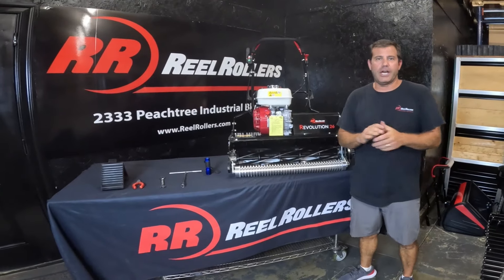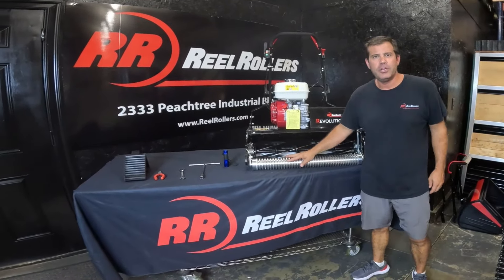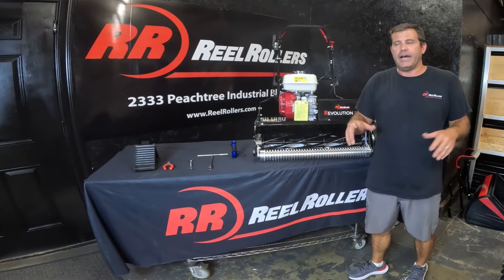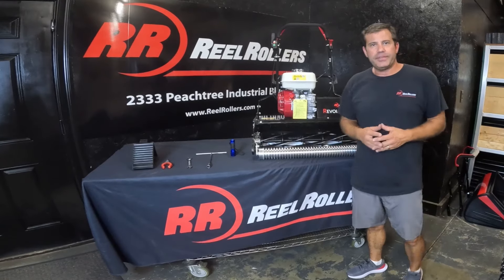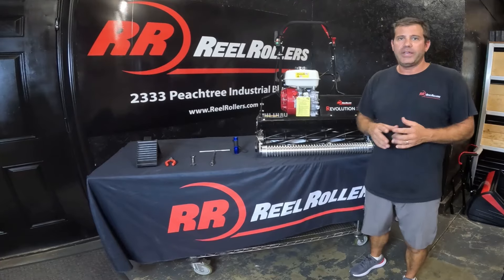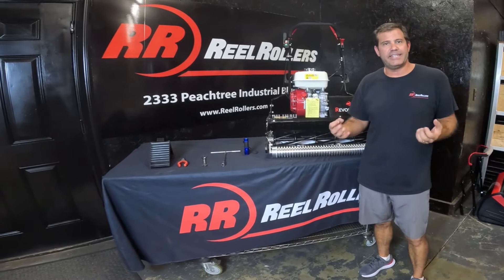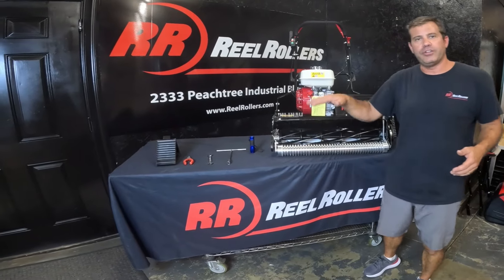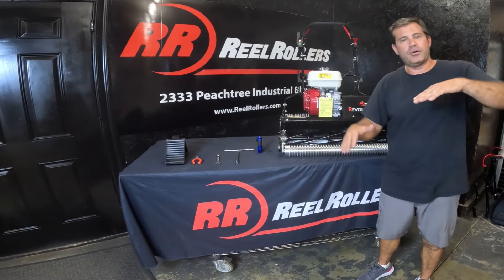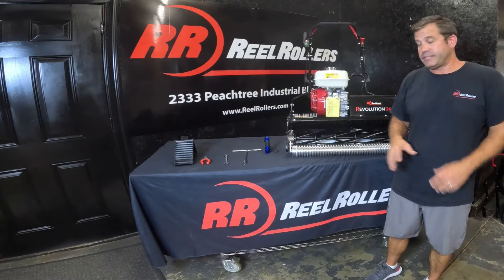Hey folks, Lee Purcell with Real Rollers. Today we're going to do a short, easy video on how to adjust the Revolution 26 from left to right. A lot of folks right now are experiencing some scalping, and generally that's because from May 15th to about August 15th we get a lot of rain and heat, and the warm season grass is really dense and thick.